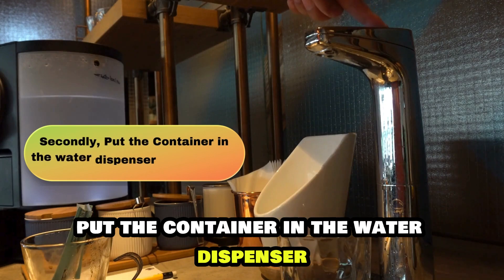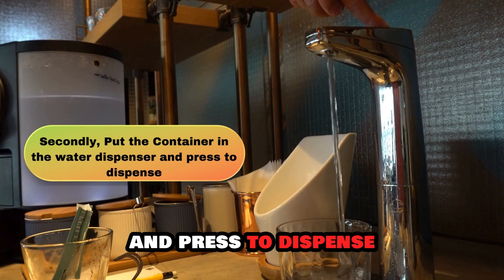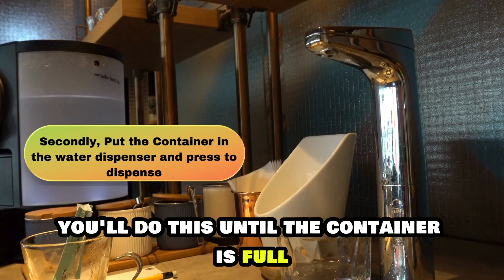Secondly, put the container in the water dispenser and press to dispense. You'll do this until the container is full.